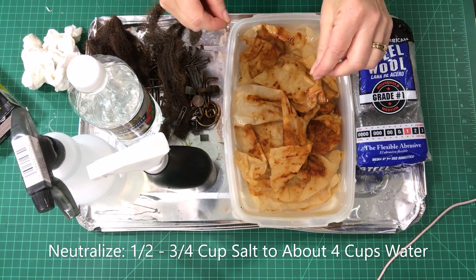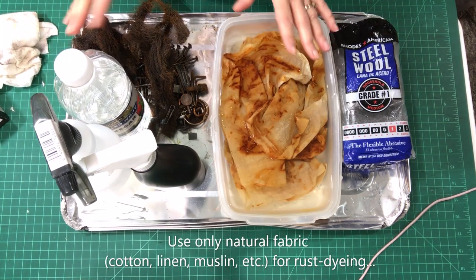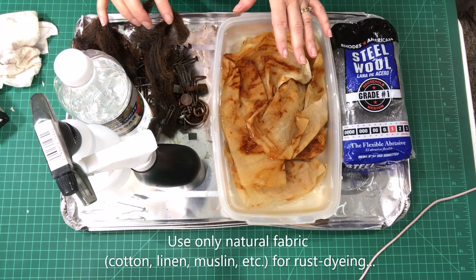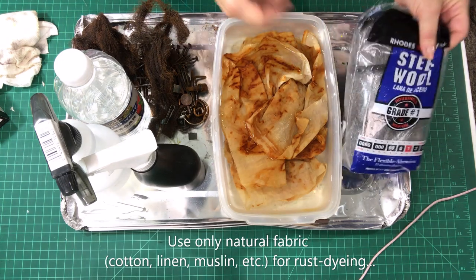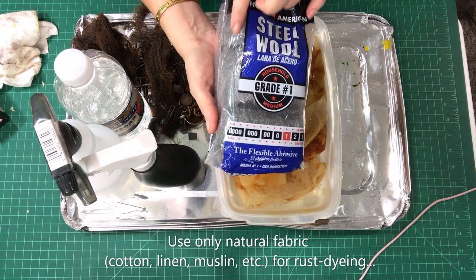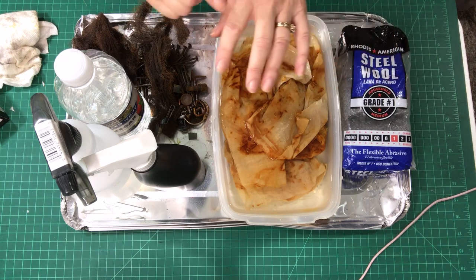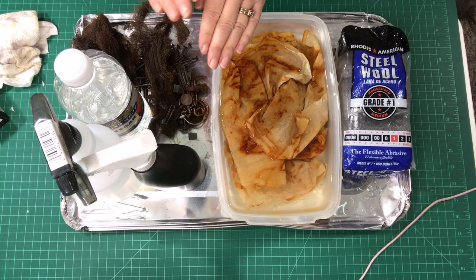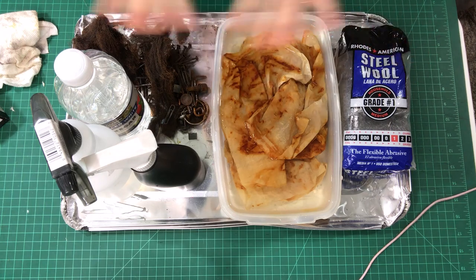You can tie knots around things to really get some unusual rust designs. A couple of things to keep in mind: when dyeing fabric, make sure you're not trying to dye polyester — that is not going to work. You need a natural fabric: cottons, muslins, linens — those will dye beautifully, but synthetics do not dye properly. When working with steel wool, be very careful because of tiny particles that fly around. Keep it away from children, and use gloves when working with steel wool so it doesn't get embedded in your skin.